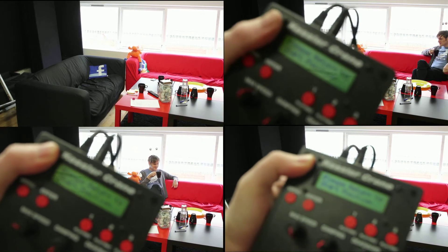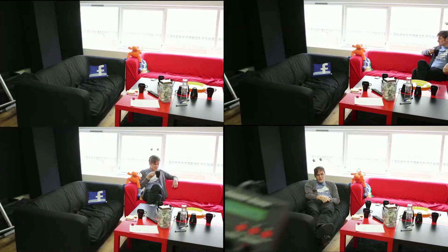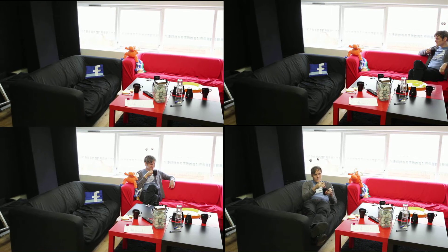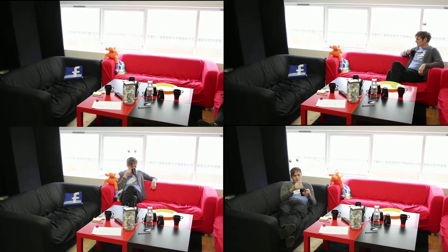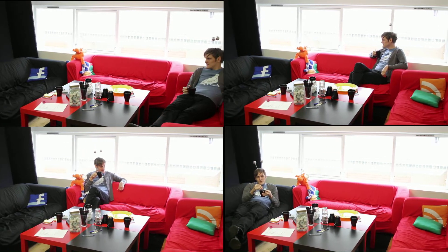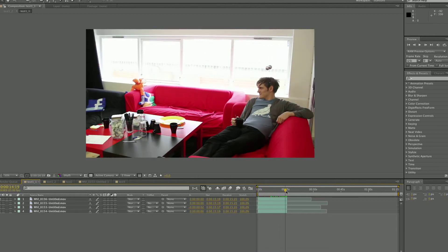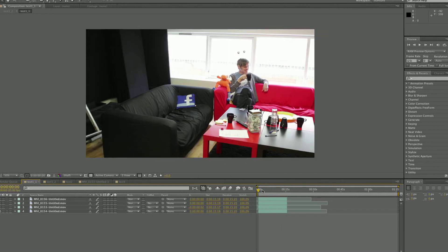Here are the four clips that make up the shot. We use the flash marker on the Oracle to help us sync the clips in post, and we use the belt holder on the Kessler crane as a reference to know where we started. Then we converted the clips to Apple ProRes codec and synced them up in After Effects.